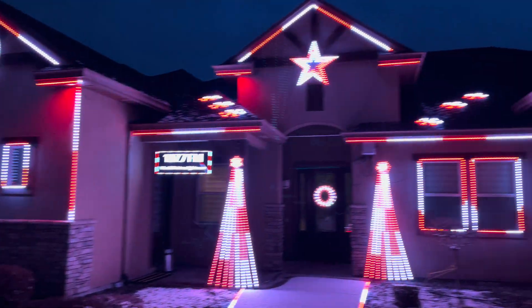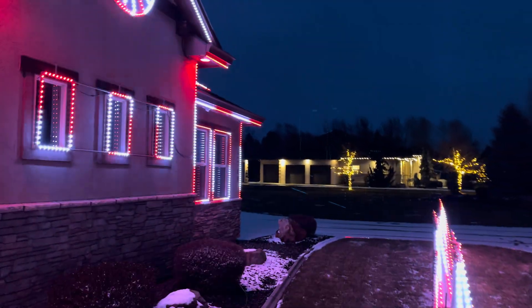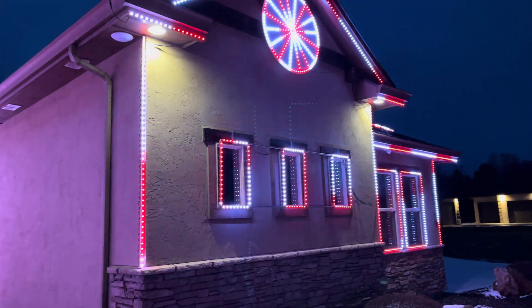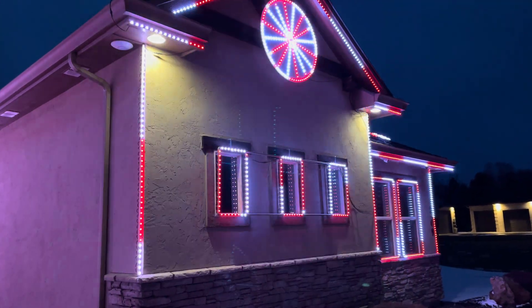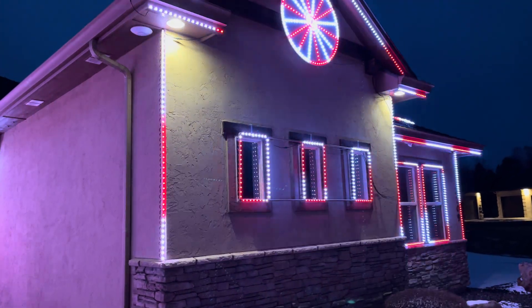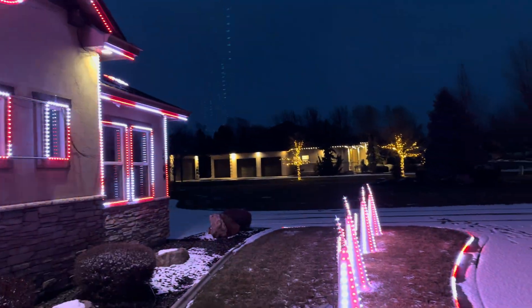I'm pretty bummed. I reached out to KAUF a few times — nice guy, he said he had no one else complaining about this problem. But I'm not sure what we're doing to make these bulbs not last, because having every single bulb fail is clearly some kind of problem.